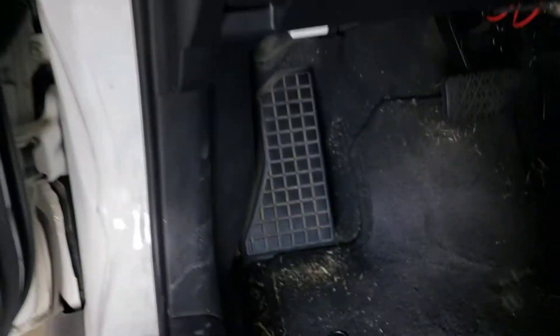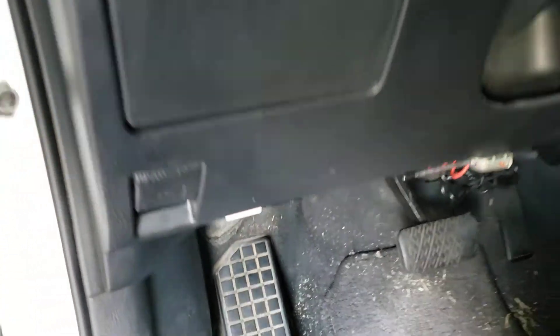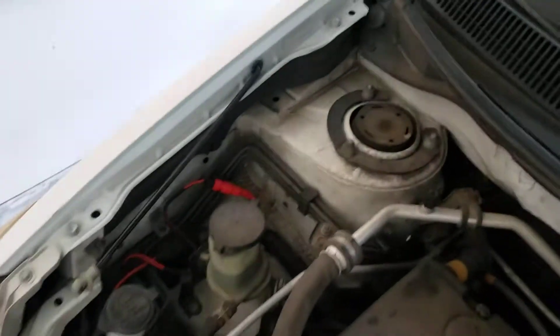First, we're going to go ahead and pop our hood. Pull the latch there, then pull up on the hood latch right here and secure it.